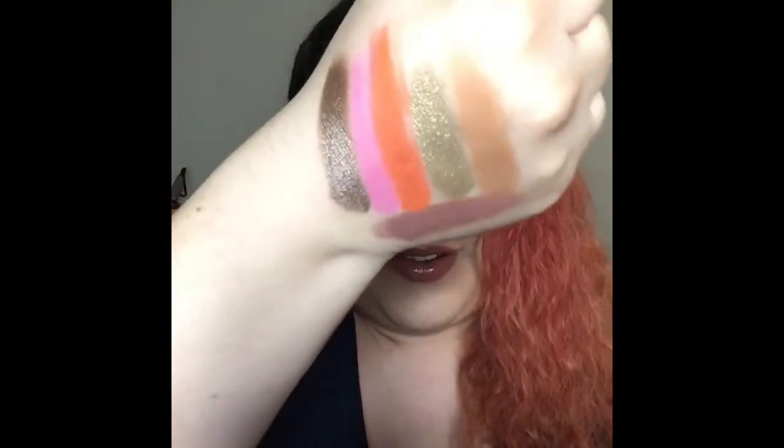So this is the color story for August — it's almost exactly the same, except it's not shimmer this time, which is kind of funny. Let me know what you think about this in the comments below and I will see y'all next time. Thanks for watching.